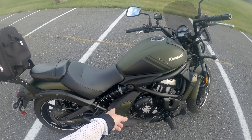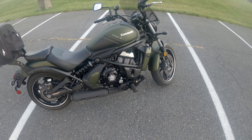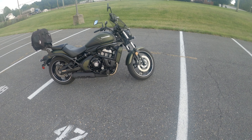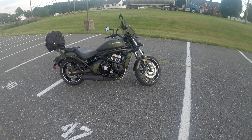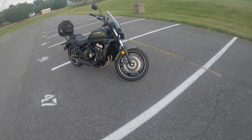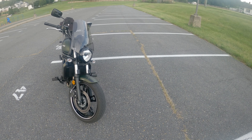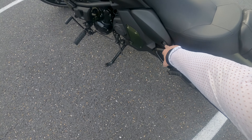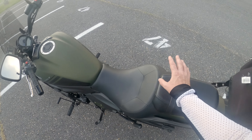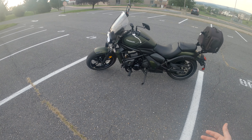It's got adjustable shocks on the back. For the few times I've ridden it, it actually rides really great. It's very light — it comes in around 498 pounds, which is about 50 to 60 pounds lighter than my Scout 60. It's got ABS. There's a panel here for battery access, and there's a tool kit under the seat. I want to say the gas tank is around four gallons and it probably gets in the 50s to 60 miles per gallon.